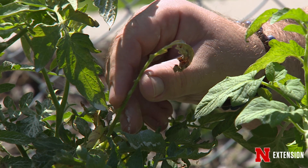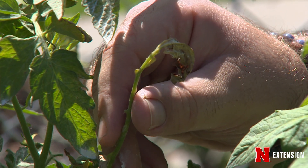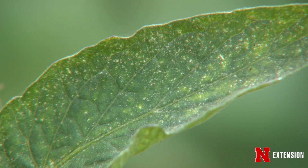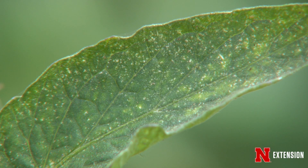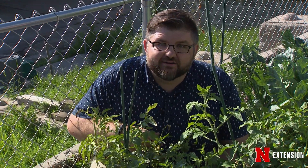For example, I saw some wilting leaves on my tomatoes, got up close and personal, and found that they had spider mites, so I did a spider mite treatment and they're doing much better now. And we can do the same for your garden — we just have to get up and take a closer look and figure out what's going on.